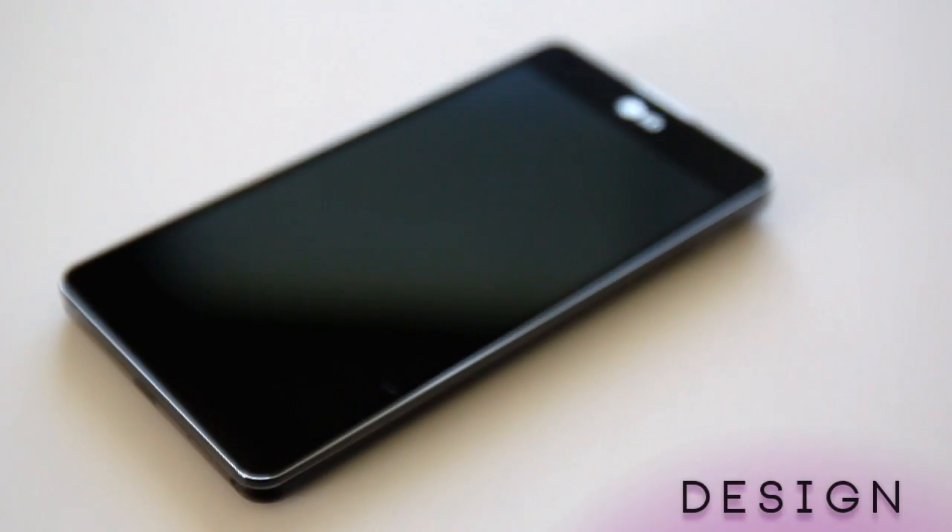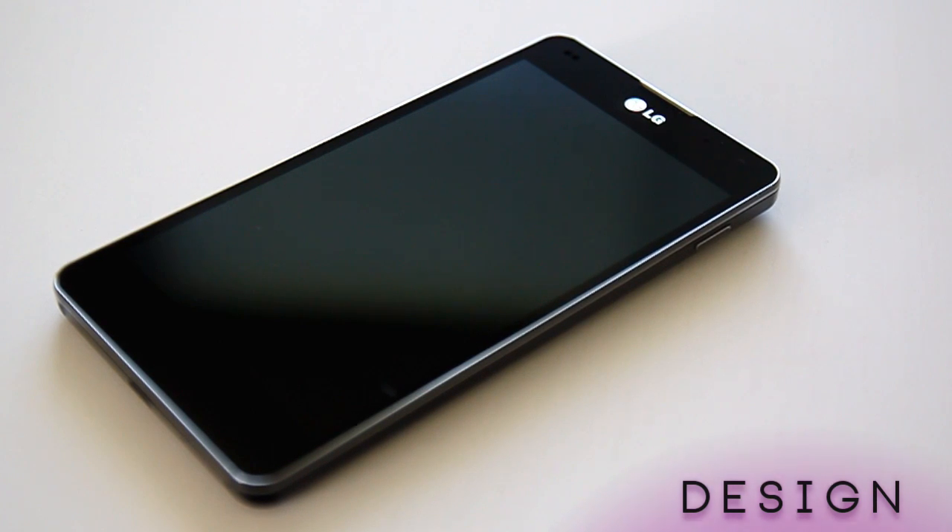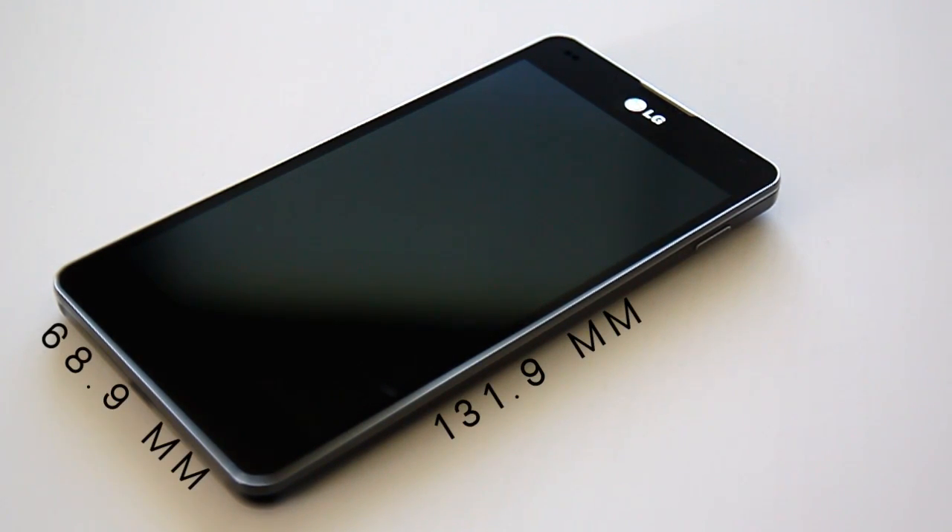For Aussies, the Optimus G is leading the charge for LG's L Series 2 and F Series launchers, and keeps to its simple design choices but spruces them up to what we come to expect of a high-end device.